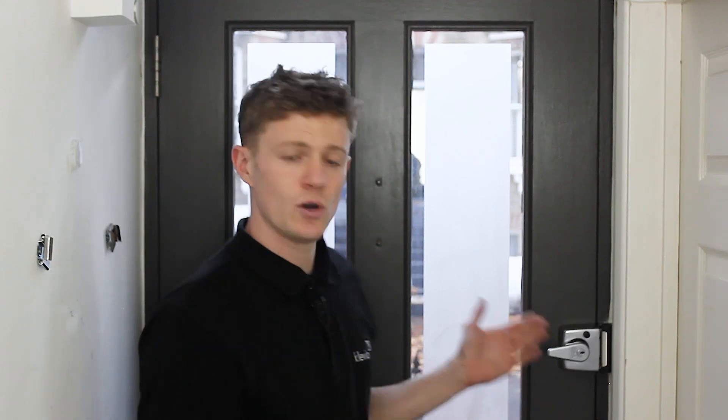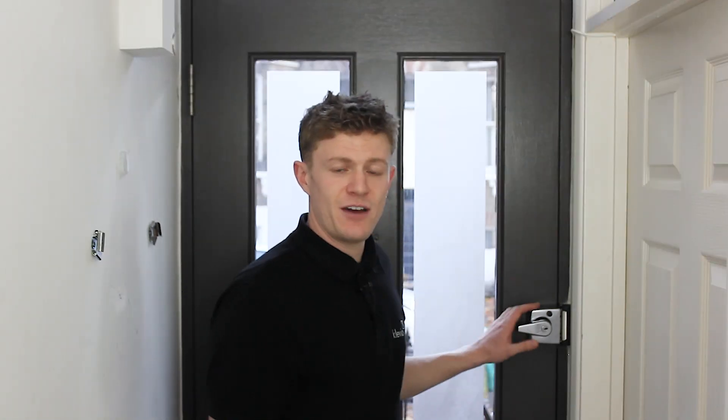Notice that the door didn't just swing open — it still requires the Klaviyo user to push the door open. If your door doesn't have a night latch it will probably have a mortise lock or a deadbolt. Please see our other videos to see how Klaviyo will be compatible with those types of doors.